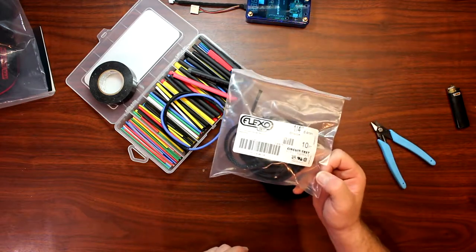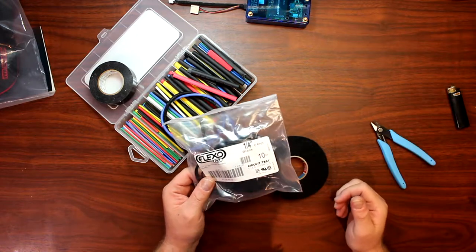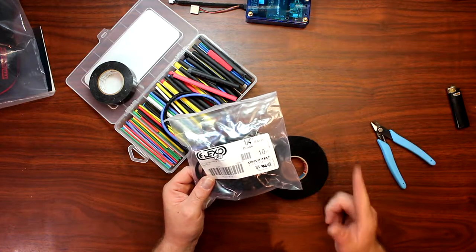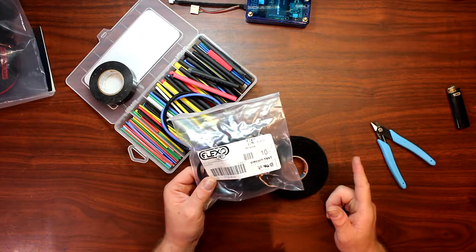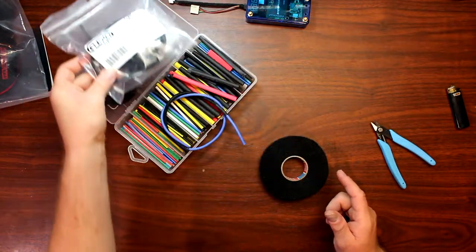These come in multiple sizes. This is just a quarter inch, but you can also buy one-eighth, half inch, and three-quarters of an inch. I got this from my local electronics store.